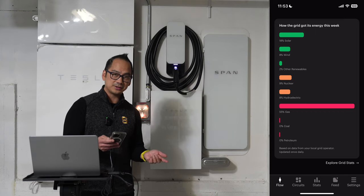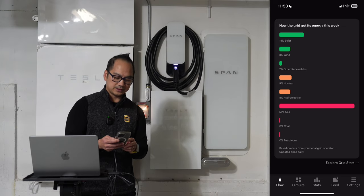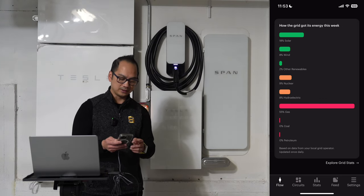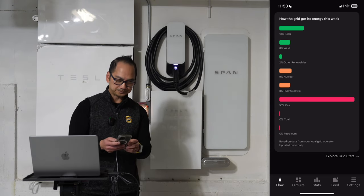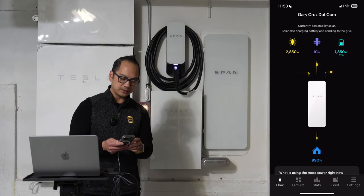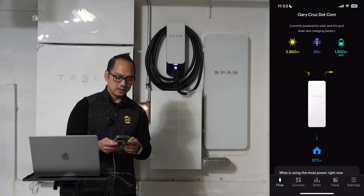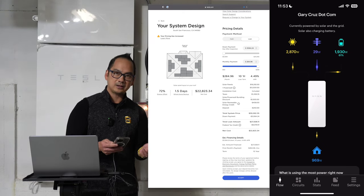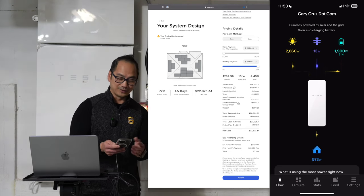If you look at how the grid got its energy this week from PG&E — my electrical company here in the San Francisco Bay area — a large percentage is gas, but the next highest sources are solar and wind. California is doing a fairly good job at getting renewable energy used. Right now it's almost high noon in December and I've got 15 solar panels on top currently drawing 2,870 watts from the sun — I'm completely self-sufficient right now, which is a really good feeling.